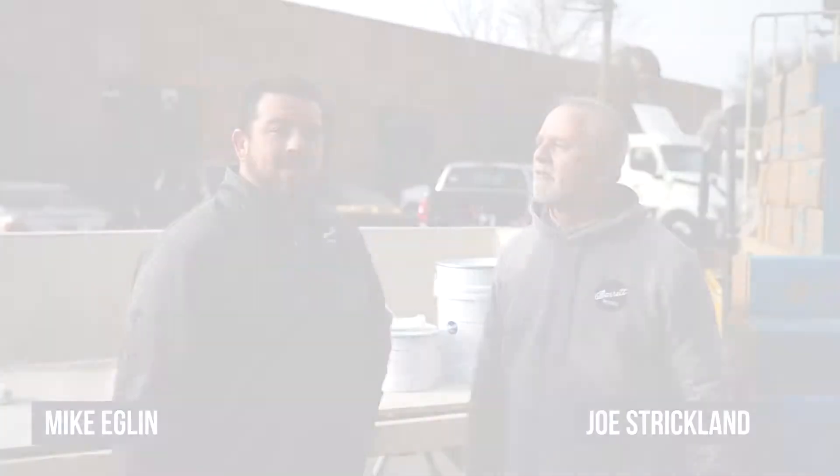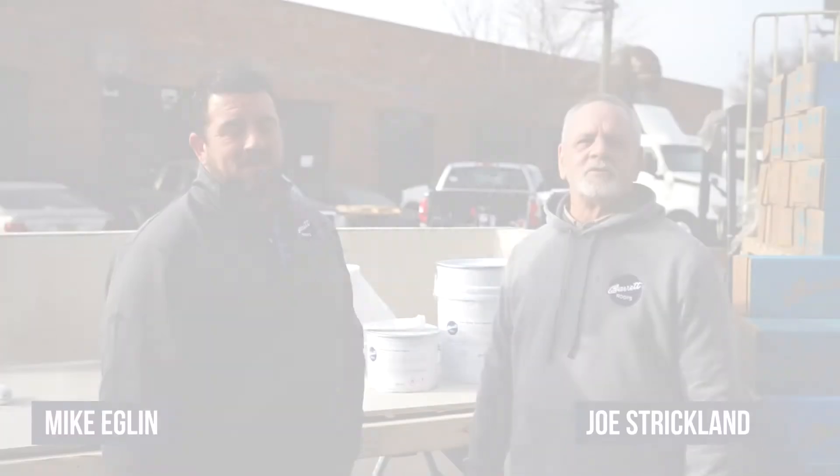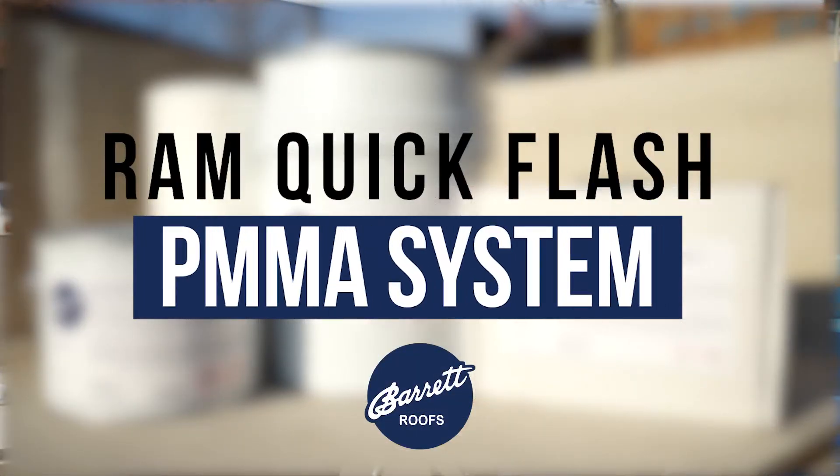Hi, I'm Mike Eglin. I'm here with Joe Strickland. We're with Barrett Roofs. What we're going to do today is show you the application of our Ram Quick Flash PMMA system.